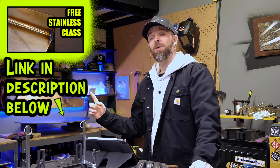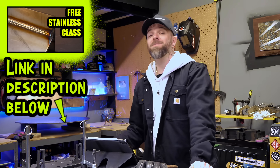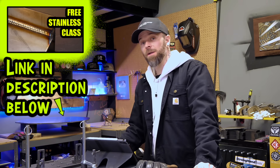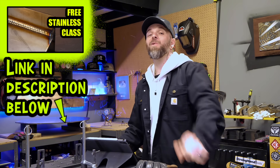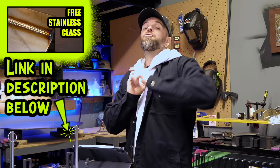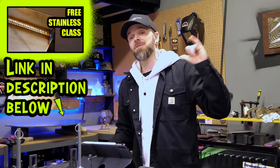I have a free class on TIG welding stainless steel — it's pretty much a full workshop, free on my website, about 45 minutes long. It's going to run you through all of the setup and settings to get going and give you a great direction to get started with TIG welding stainless steel. Click the link in the description below, go watch it, and do a random act of kindness for a stranger today. I'm Dusty James — talk soon.